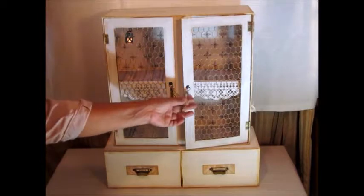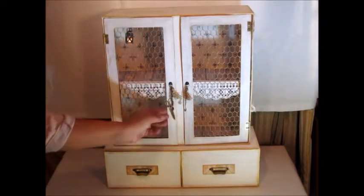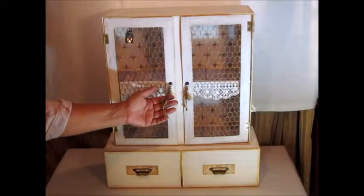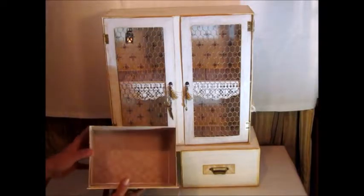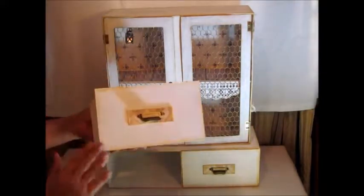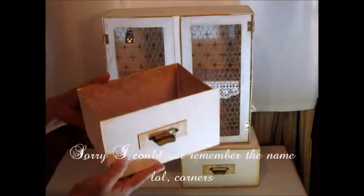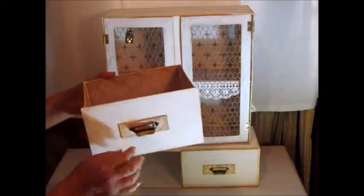I put some little spoons and little scissors for the handle. I also have two drawers here, covered inside also with the Victoria Designs paper. As you can see, only in these lines you can see the gold color. These handlers are from Thin Holes, also covered with the gold mousse.